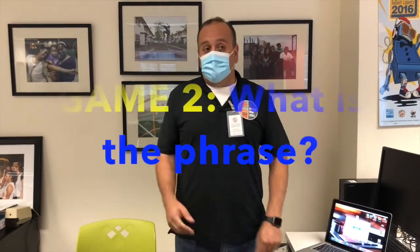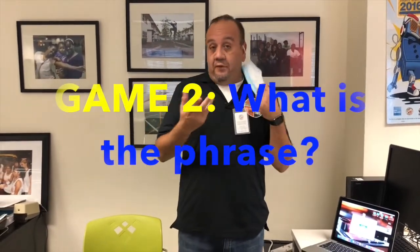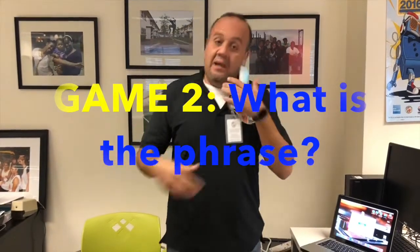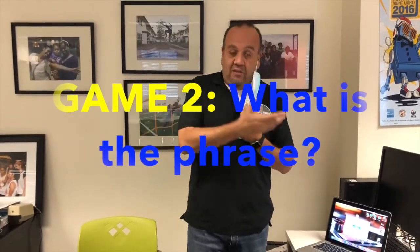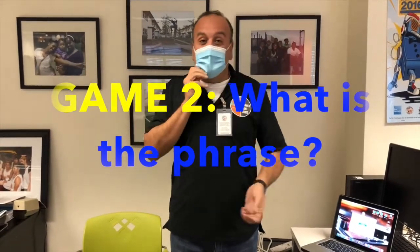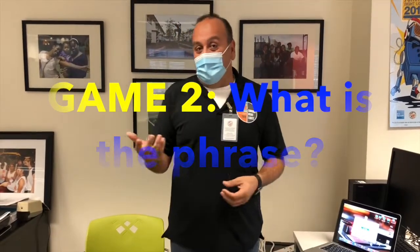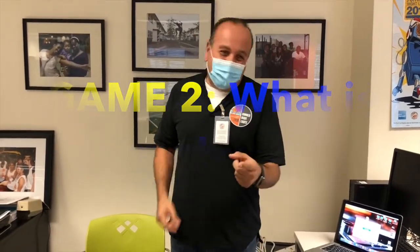The second game I'm going to show you is called 'What is the Phrase.' What I'm going to do is remove my mask on screen and mouth something without making a sound, and then you guys have to guess what I said over Zoom. It's actually very fun because you start getting random guesses and get to see what ideas your friends and family think are coming out of your mouth.